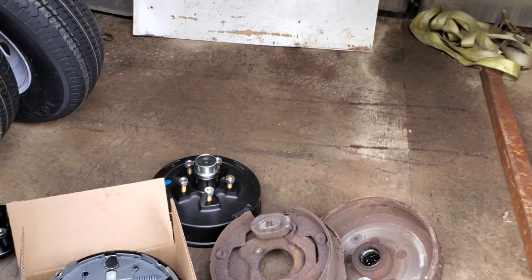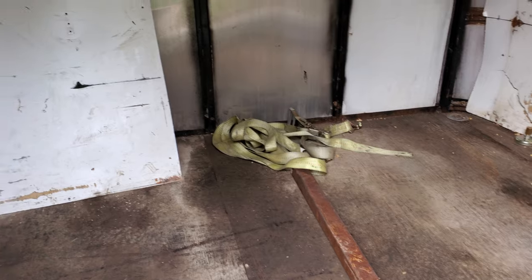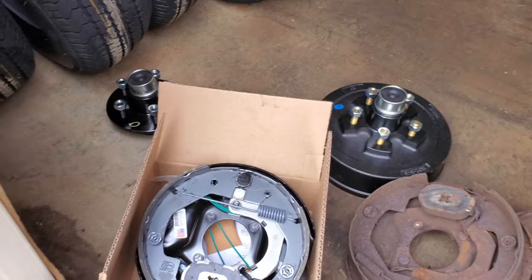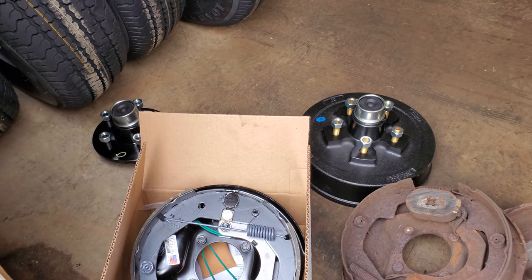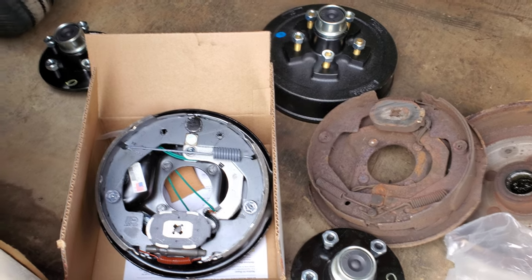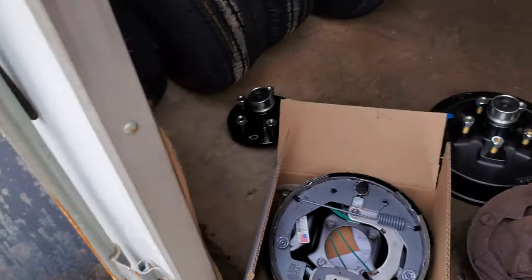We need to caulk the holes — it's got a lot of rub marks from things rubbing. But to do what we need to do with it, we're going to have fifteen to sixteen hundred dollars into it by the time we get the steel for the tongue, so it's not a bad deal. We paid four hundred bucks for it, it'll all be back together again, legally on the road with new electric brakes that all work. You can actually run one set of brakes if that's legal here — you don't have to have brakes on all axles.